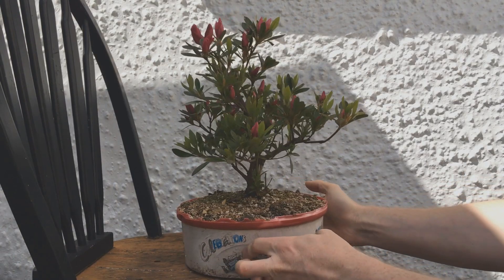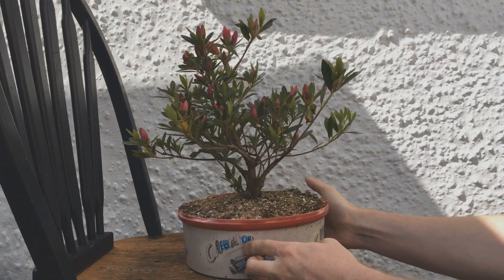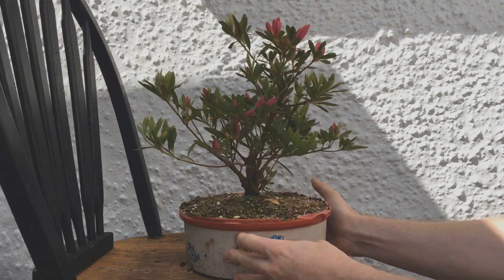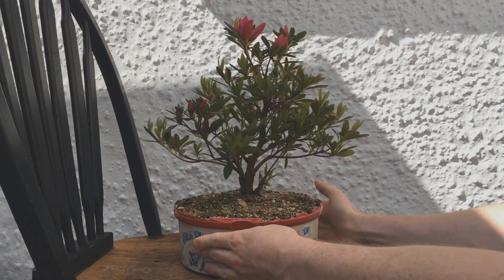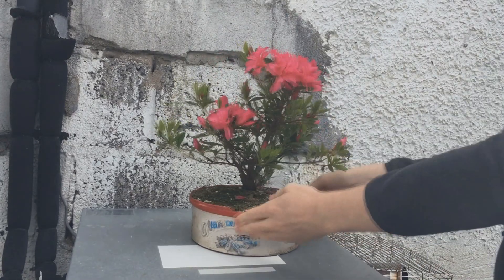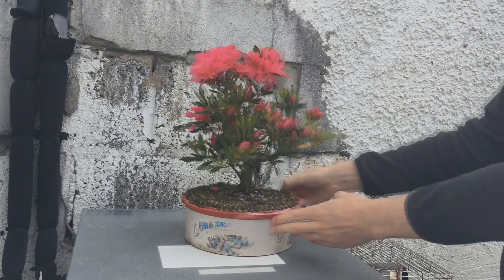Now as you can see we have some pink flowers starting up here. There's actually quite a lot so hopefully they all open at the same time. I've never looked into it so I'm not actually sure if there's something you can do to force them to all open at the same time or not. You can see a bit better here how many flowers there actually are.